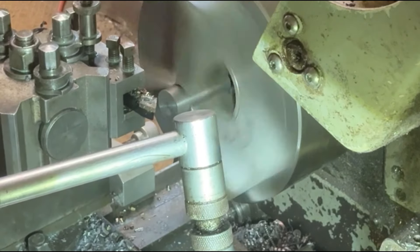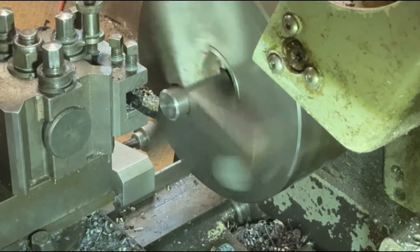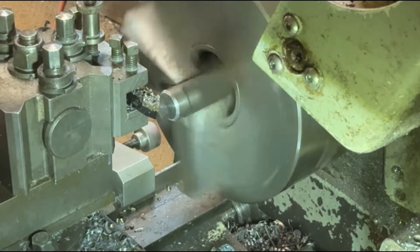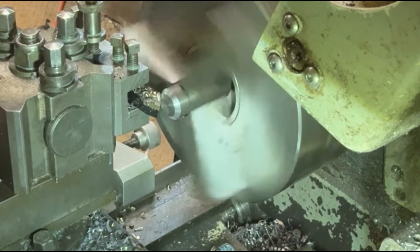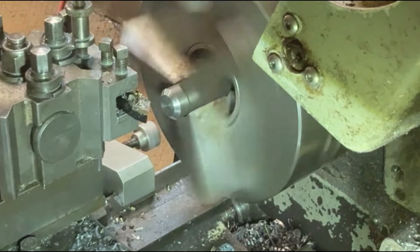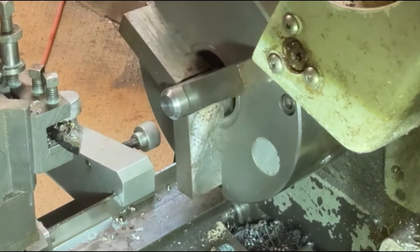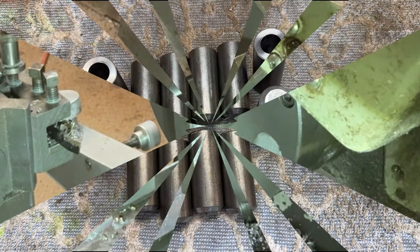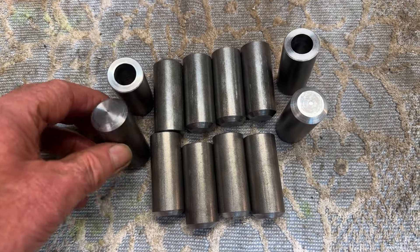Now I'm putting the chamfer on using an angled lathe tool. I've put the piece of steel into the soft jaw chuck up against the stop, and I've also set the stop on the lathe bed itself, so I can gently wind the bed in and all these pieces will have exactly the same chamfer on them.